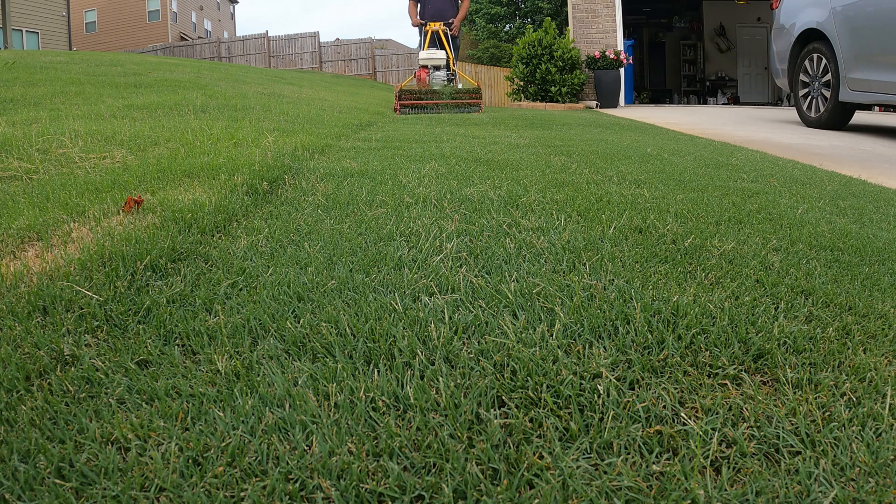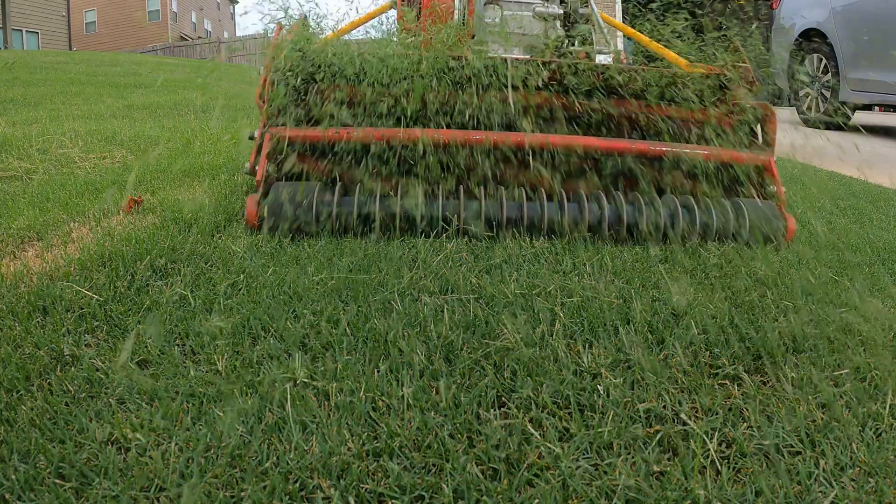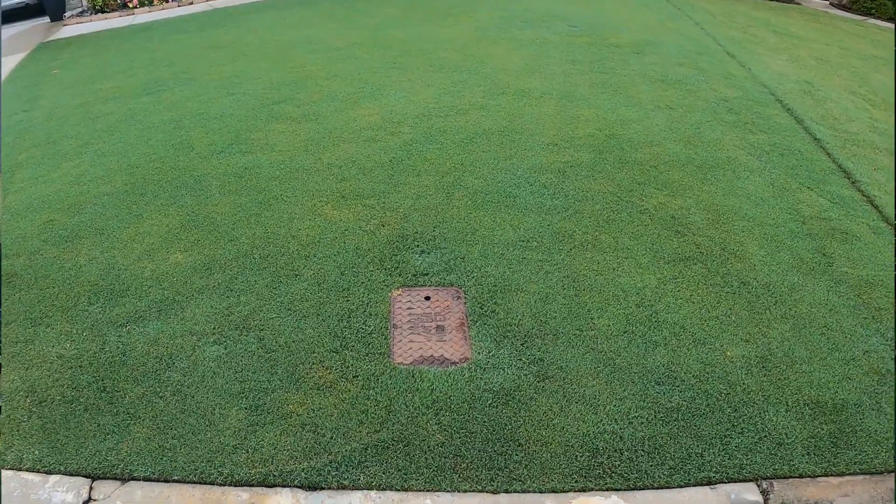The most important thing is to keep up with the mowing. You've got to get out there and mow consistently and mow often. Because I'm keeping my height of cut on the lower side, I have to come out here and mow every two days. That's just a fact of life when you're reel mowing.